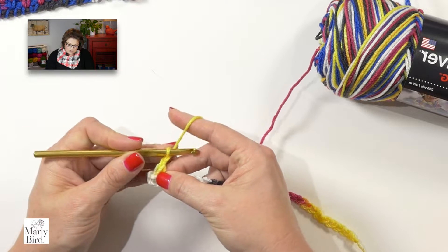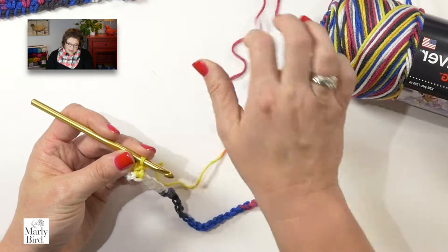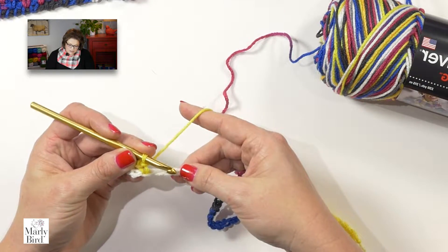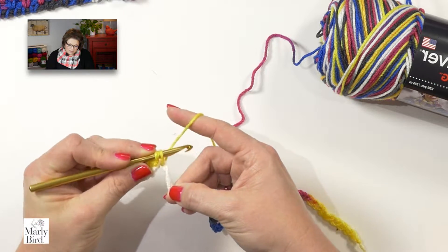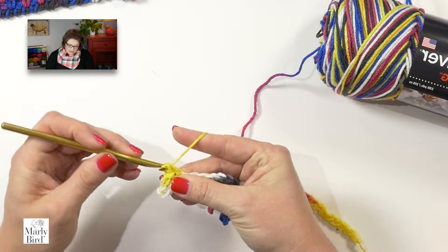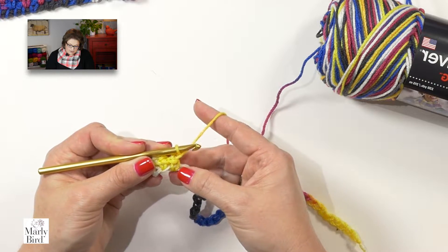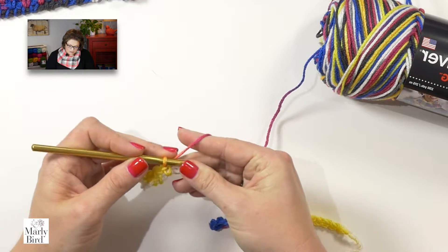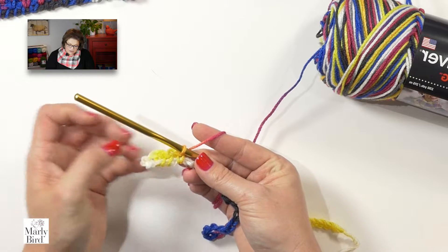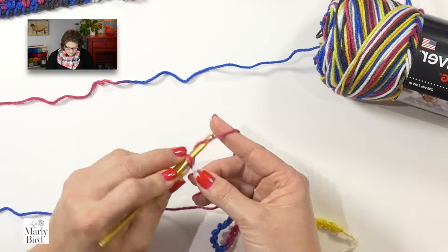I will go ahead and chain one. Working around my foundation chain, I want to do another single crochet. All you need to do is take your hook, go underneath your foundation chain, grab your yarn, come back up, and then complete your single crochet. Chain one. So now that's two single crochets I have in yellow, and I need to do one more in yellow. And there we go — I have three single crochets in yellow. Perfect. Now I continue on using the moss stitch, making sure I get three single crochets in each color of the color sequence.